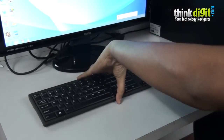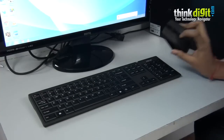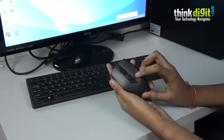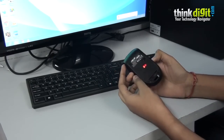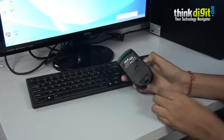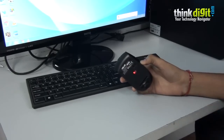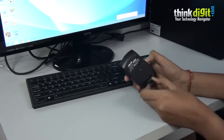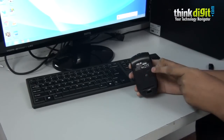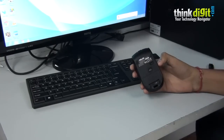The mouse is a standard mouse but it has a DPI switch on the top so you can switch the DPI on the fly. It also has space for inserting your USB transmitter inside the mouse when travelling, and it has an on/off switch at the back so you can turn it off when not in use.